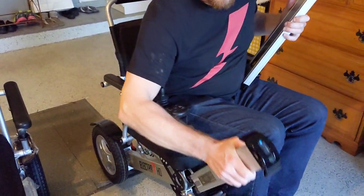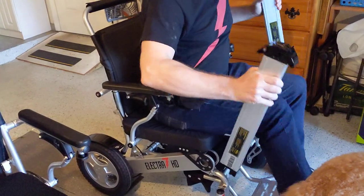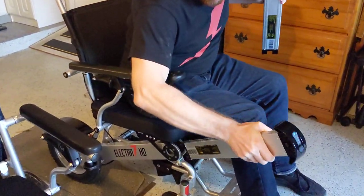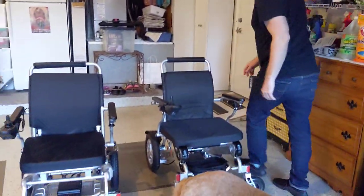I'm actually going to sit in the Electro 7 — go ahead and get your stopwatch out. Okay, there's one battery in, and there's the other battery in. Okay, so both of those are done.